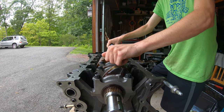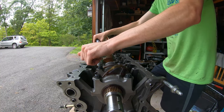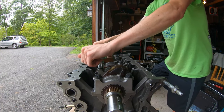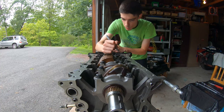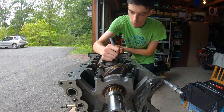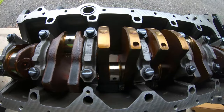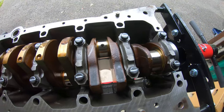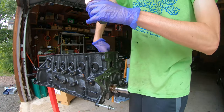Now it's time to torque the crank down, and this comes in two phases. The first phase is tightening the main bolts down to a certain torque. In the next phase, I'm drawing a line on all the main bolts because you need to rotate the bolts 90 degrees — the line helps you know when you've hit 90 degrees. With the crank in, it's time to put those pistons in the block.